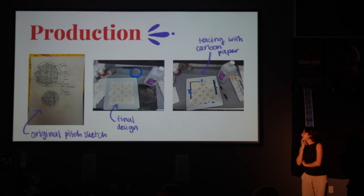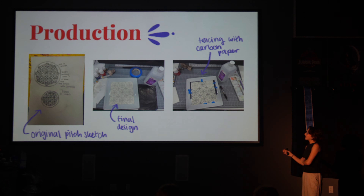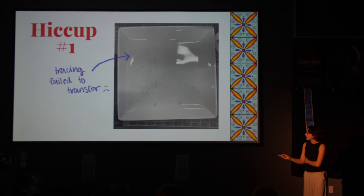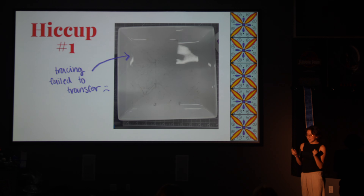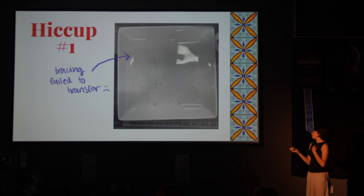Here's production. On the left, that's my first pitch sketch. I originally was going to do a circle plate, but then I decided the tiles would be cut off and I liked the square plate more. I ended up pretty much sticking with that design. The second one is my plan that I came up with, and this is me tracing. For my first pickup, the tracing did not transfer onto the plate. I soon realized that was because I was using paper that was too thick and wasn't pressing down hard enough. That was really annoying because I had spent so long tracing it, and then I lifted it up and it was just not there.